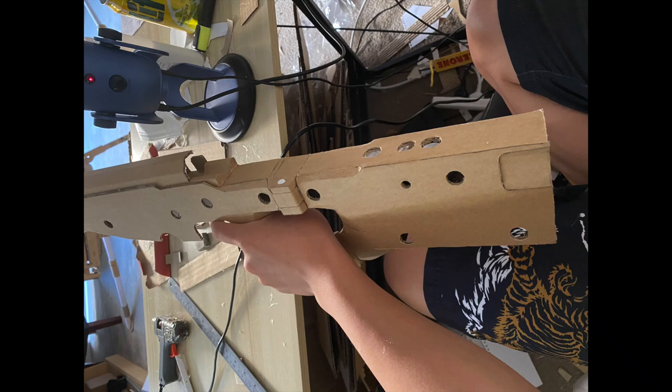This is how to build my L11-5A3 or AWM, part 2. Obviously, if you want to build the gun, watch part 1 first. It is linked in the description, the top comment, and the card above right now.